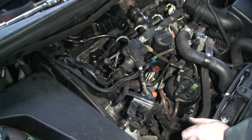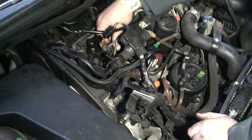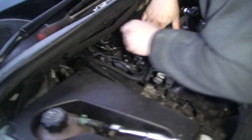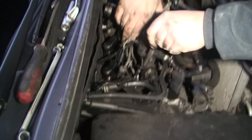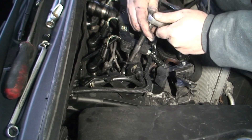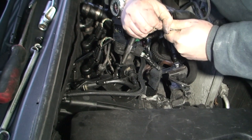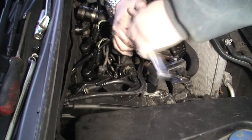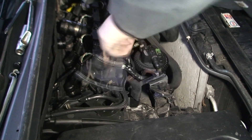Another good thing to do: if you have a problem with the connections — the actual power connections that go into the heater plug — you can give them a quick clean with sandpaper, and that can solve a lot of problems too. Make sure you get the socket on nice and straight — as you can see I've got it as straight as I can. That way when I come to take it off, I'm straight and not twisting it at an angle, so hopefully it'll come off cleanly.